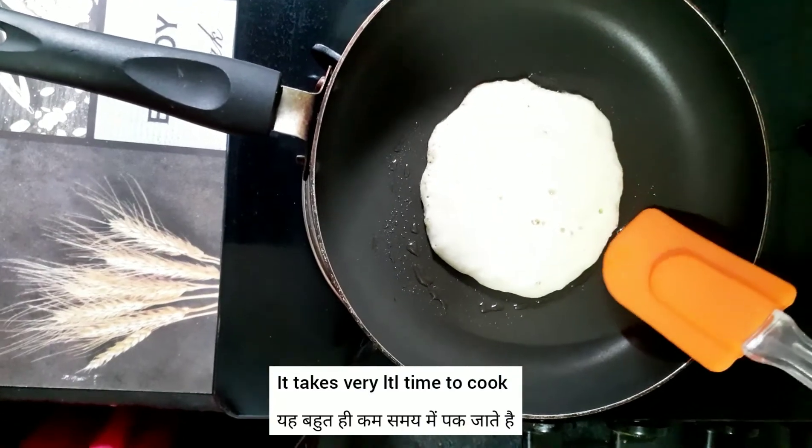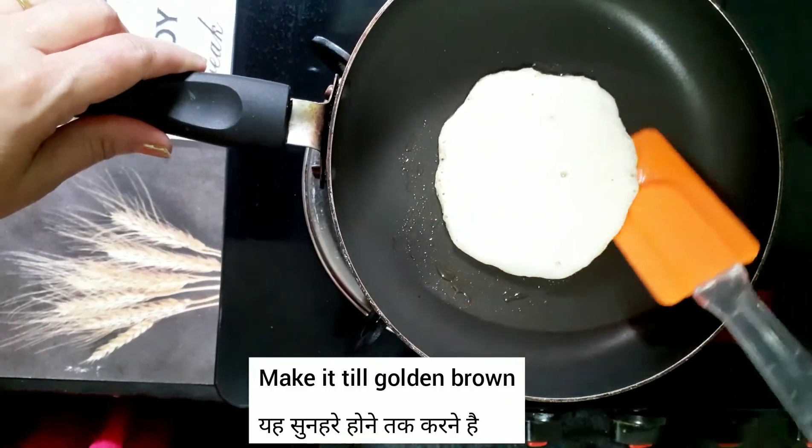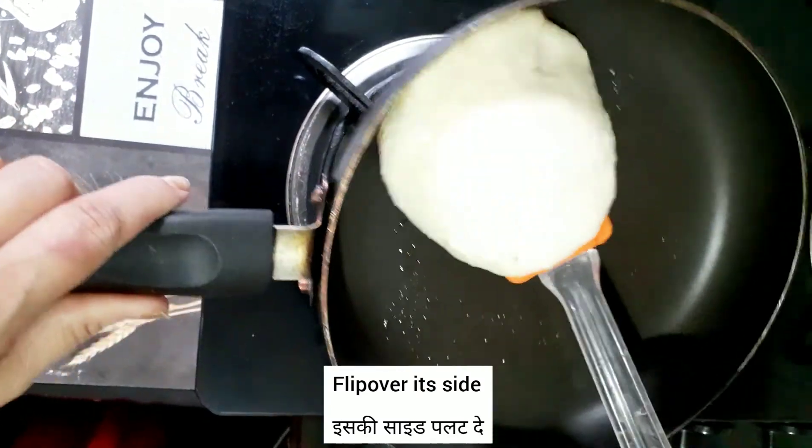Pancake — golden brown, golden brown. Yeah, that's it.